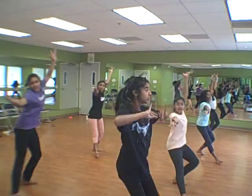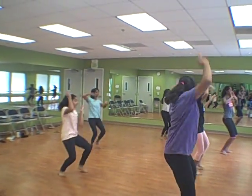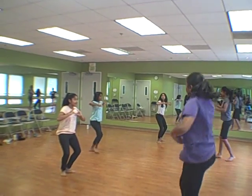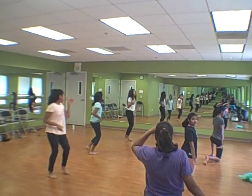Energy, let me see perfect L. Alicia, too fast, too fast. Second line, fix your line. You're out of formation. Kanika, what's with your bottom hand?